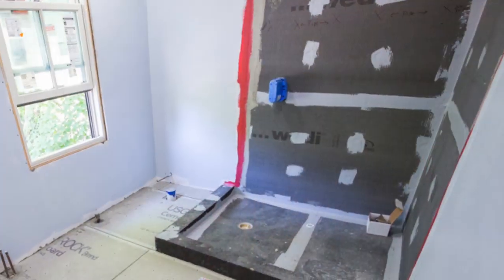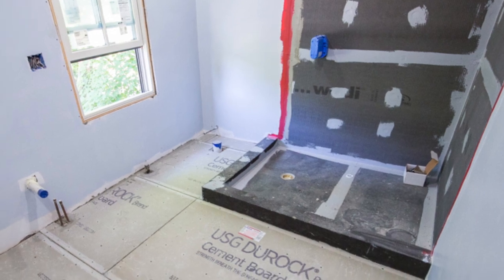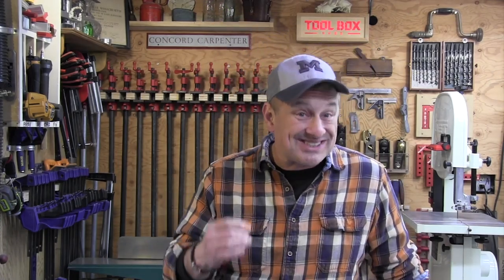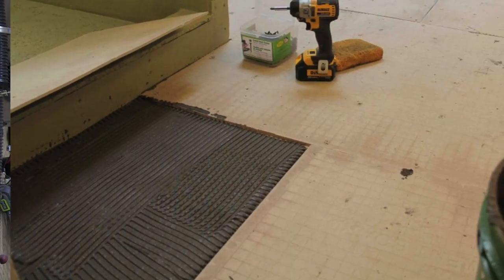Hey guys, as a remodeling contractor we use fiber cement backer board for underlayment purposes, typically in wet areas like kitchens and bathrooms. We've been doing that for years, sometimes in shower situations. It has excellent resistance to moisture and mold, as well as excellent tile adhesion.